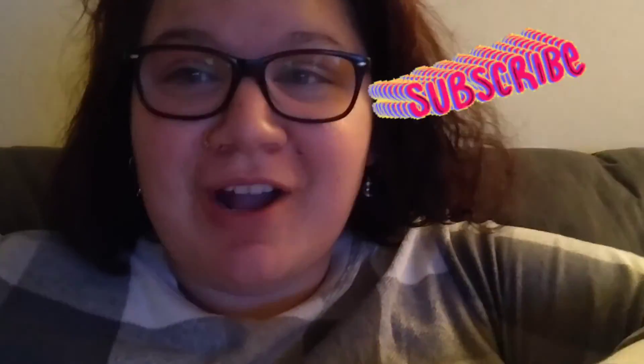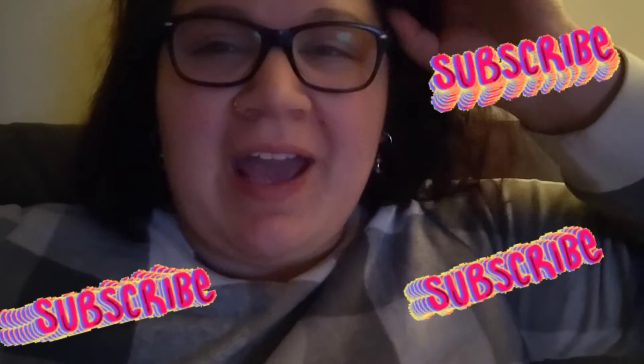Hey guys, I was editing this video and realized I didn't make an outro, so here I am. Thank you so much for watching, especially if you stuck through the whole way — it really means a lot. Don't forget to like the video if you enjoyed it, subscribe to the channel, and I will see you next time. Stay safe, bye!